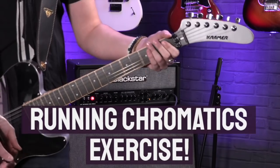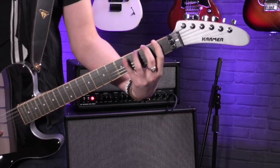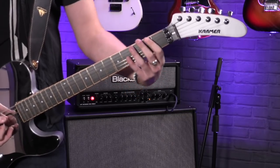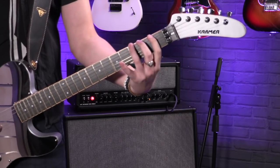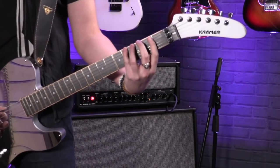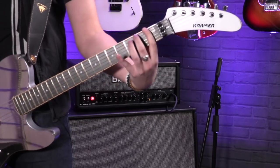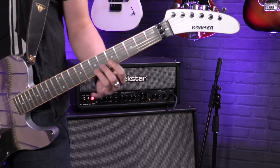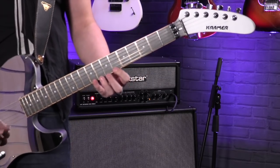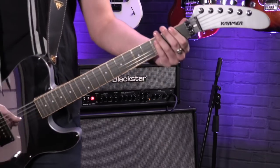The first one I took from Jim Root from Slipknot and Stone Sour, and it's a little chromatic thing. All you're doing is starting at the first fret with your first finger, and chromatically going up each fret — one, two, three, four. Then go up a string and up a fret. Also, with your right hand, try and alternate the picking so you're going up, down, up, down. Repeat this — up a string and up a fret — until you can't go any more. Then you start descending, but still going up one fret.